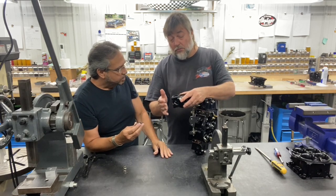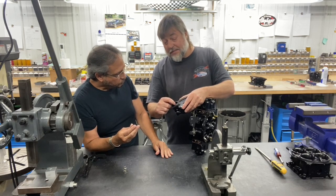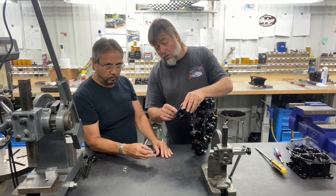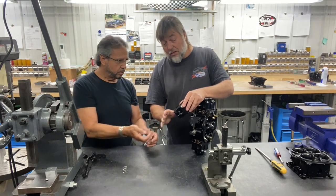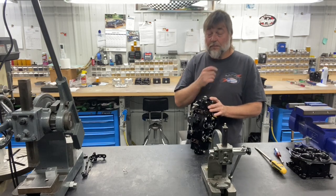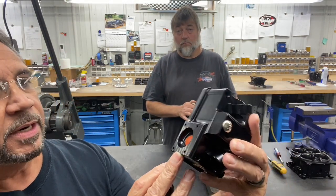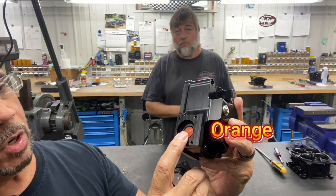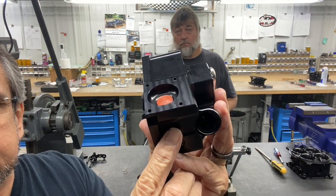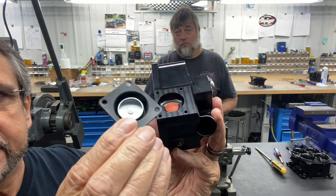That ring will come down and cut the poppet, which is bad. Once it does that you lose a lot of your squirt — your pump shot. Now our bowls recess this — you can see there's a little recess there that it sits below the surface, just so that you cannot cut that. Let me show them this right now because people want to see this up close. Here's the yellow poppet valve and it's recessed right in here.